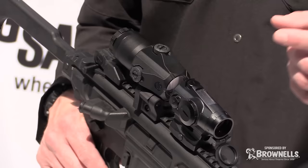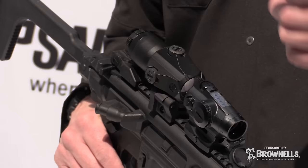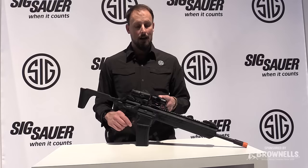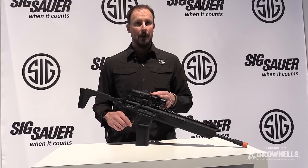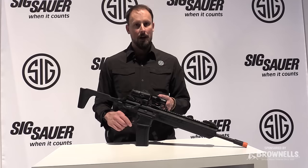It's a 7075 aluminum housing with a solar panel on top and a battery charger, so you can pretty much run this red dot in ambient light off of solar, and then if you go inside it'll switch to battery power. You get about 60,000 hours of battery run time. You've got multiple reticle selections: a 2 MOA dot, a 65 MOA circle, and a BDC drop at 5 MOA, 10 MOA, and 15 MOA increments.